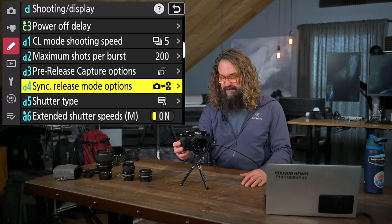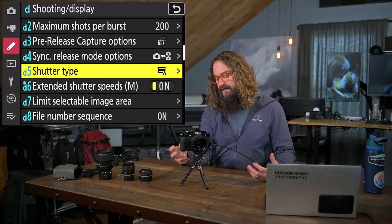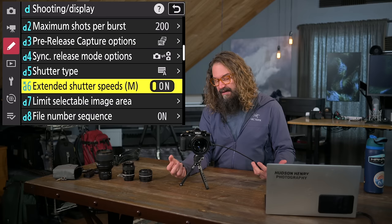Sync release mode options — for controlling multiple cameras — we won't go there. Shutter type: I leave it on automatic. It has both a wonderful mechanical shutter and the ability to do electronic front curtain shutter when it makes sense — let the camera choose. Extended shutter speeds: I recommend turning this on, though I don't know why it's off by default. This takes you to programmed shutter times slower than 30 seconds, all the way up to 900 seconds.